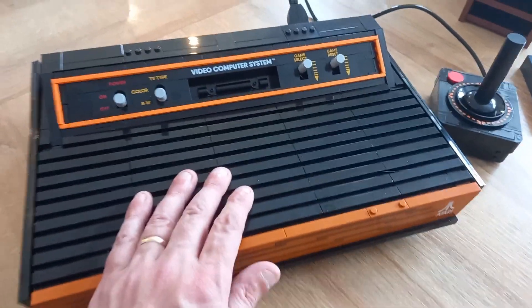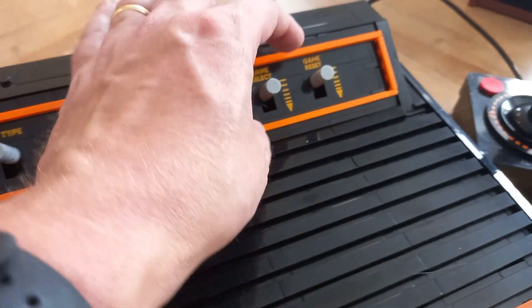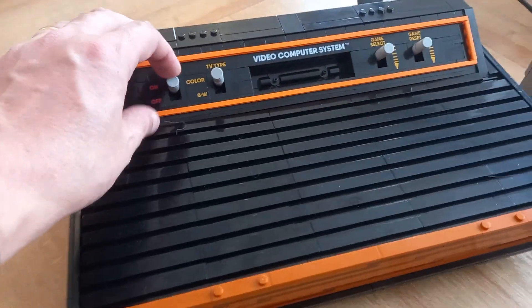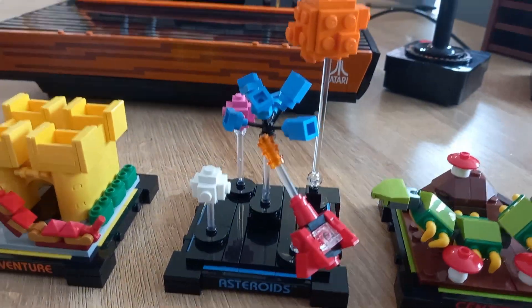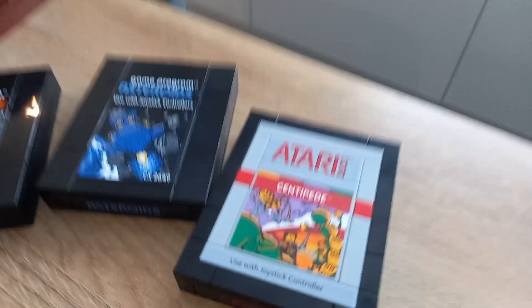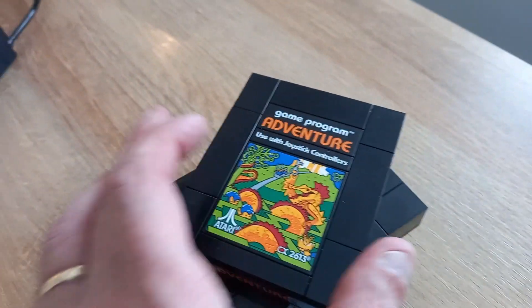You just saw there the little scene that flips forward. All of the buttons on the front, the four switches, they actually do work. The two on the end there bounce like they do on a regular Atari, and the other two sort of flick up and down. You get these little vignette scenes with them — one is for Adventure, one is for Asteroids, and one is for Centipede, which actually is my favourite of these little scenes. And you also get to build replica cartridges for those three games: Centipede, Asteroids, and Adventure.